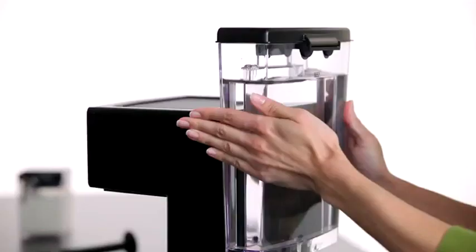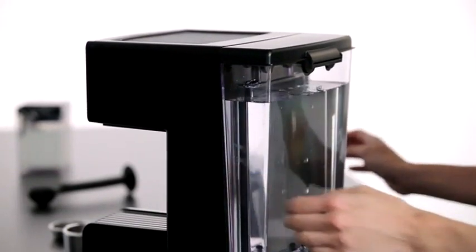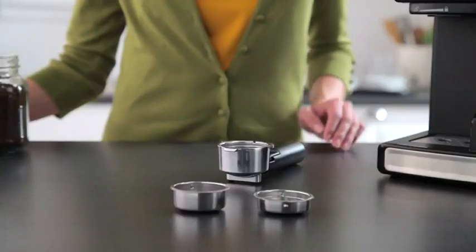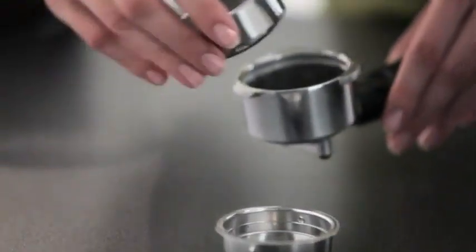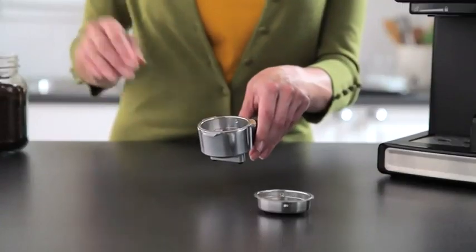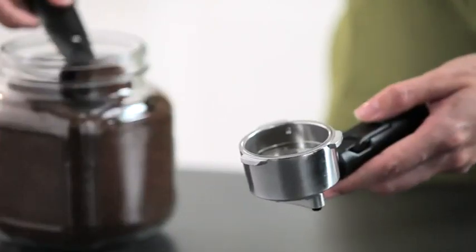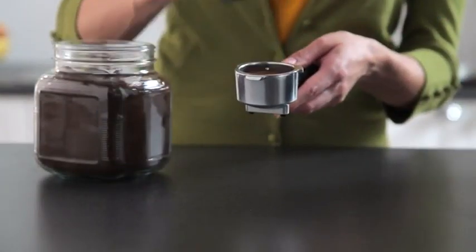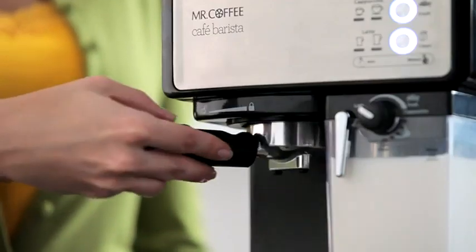To begin, fill the water reservoir and slide it into the unit. Pour the milk of your choice in the milk reservoir. Next, place the single or double shot filter inside the portafilter, depending on the type and size of your beverage. Add the espresso grounds, tamping them down firmly, and attach the portafilter to the unit.